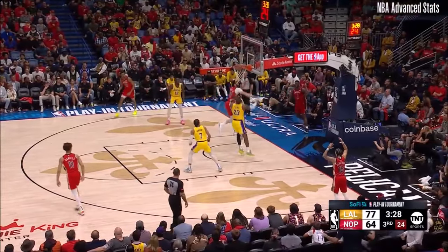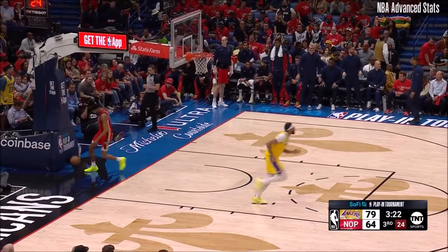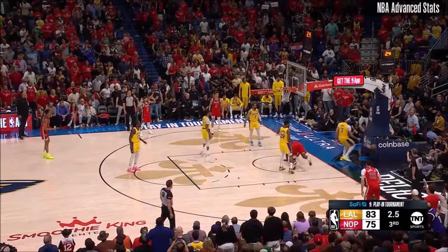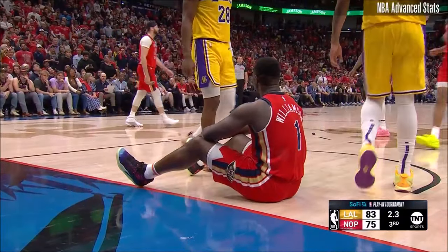Williamson in full stride. Vincent Davis. Williamson against Hachimura — driving into two. Knocked away, out of bounds. Clock at 2.3 here in the third.